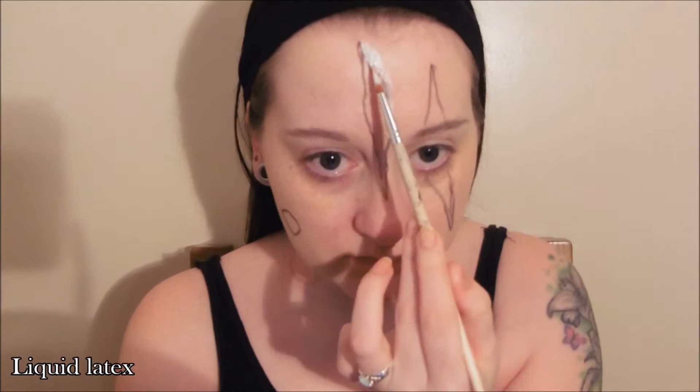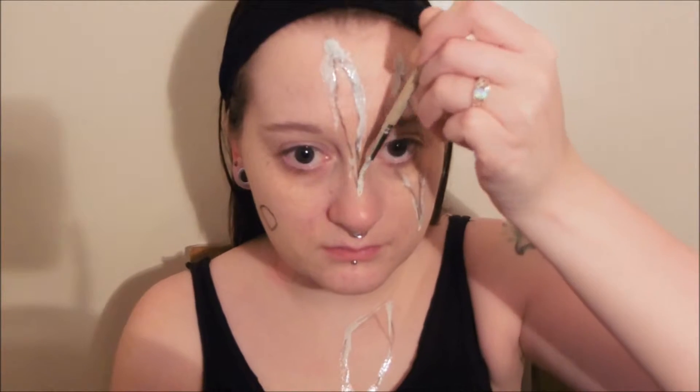Go around the lines of your wounds with liquid latex and allow that to dry slightly between layers. Keep layering that up for as thick as you want them — I usually go for about 4 or 5 layers.